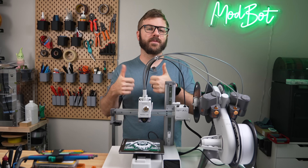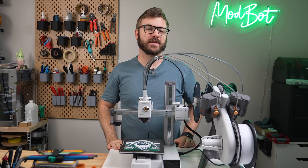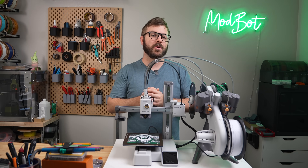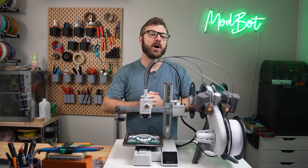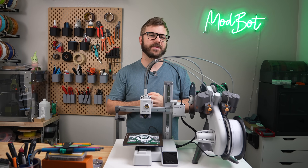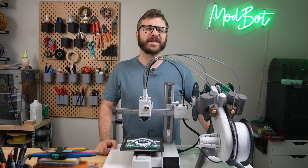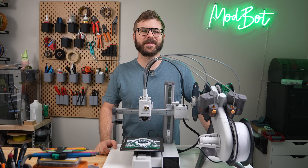Don't forget to like and subscribe for more great videos — we make a video every single week so there's always fresh content coming your way. If you do want to support the channel further, I'll have links down below in the description to our Patreon where there are some really awesome rewards. A huge thank you to all of our existing Patreon supporters — I appreciate each and every one of you for allowing me to come back every single week. On that note, this has been Dana from Modbot. I look forward to seeing you guys in my next video.